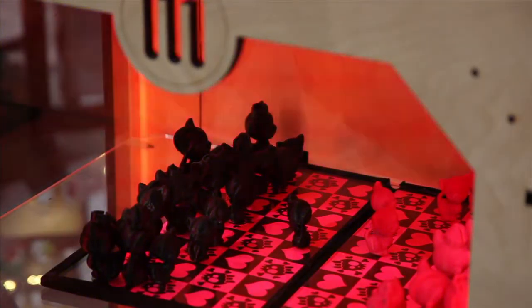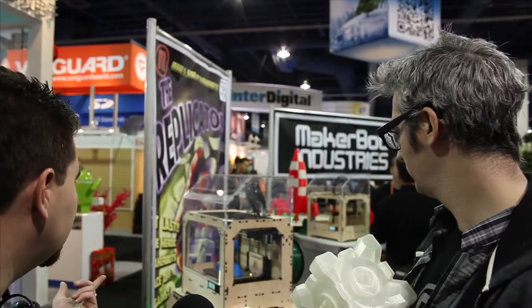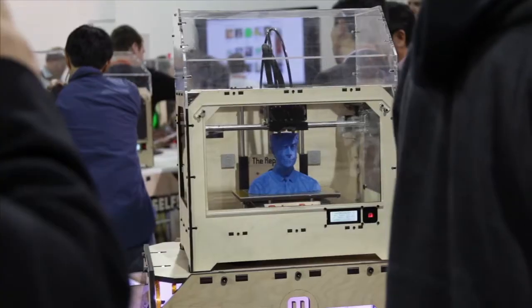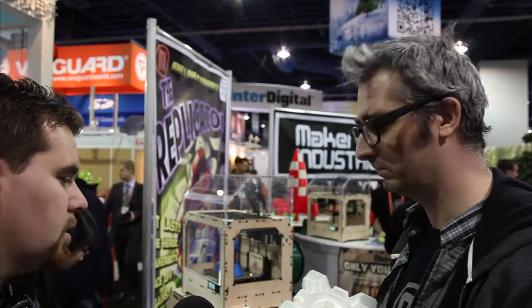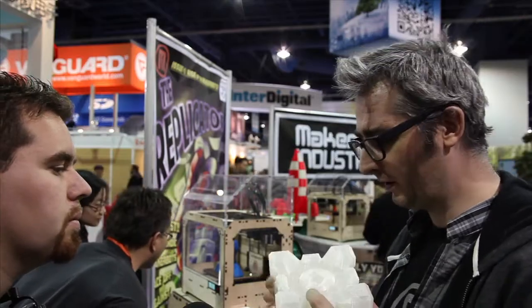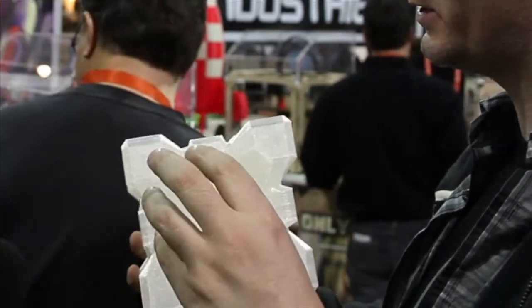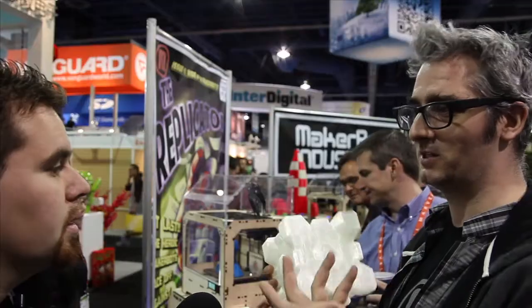How much do the spools of plastic cost? Spools of plastic are about 50 bucks a kilogram — that's like 2.2 pounds. So like that little bust right there, how much plastic is it using? I'd have to weigh it to find out exactly, but I'm guessing since the spool looks like it just hasn't been touched at all, we're looking at like maybe a dollar. These things are mostly hollow. When you have your object, you can either print it solid and it'll just be really heavy, or you can see here there's actually some honeycomb — that's because this is about 3% infill. There's a structure here that means it's structurally sound, but you save a lot of plastic because you made it basically mostly hollow.